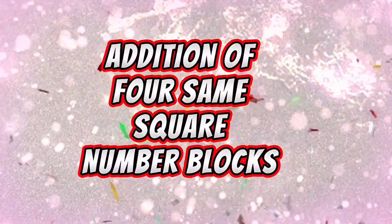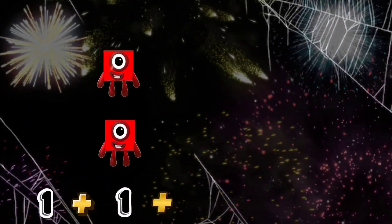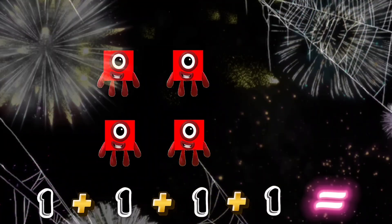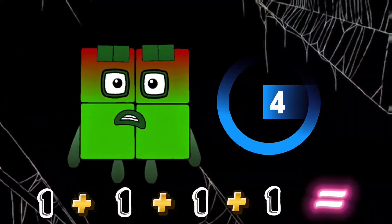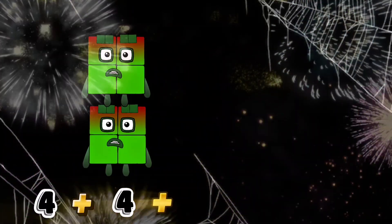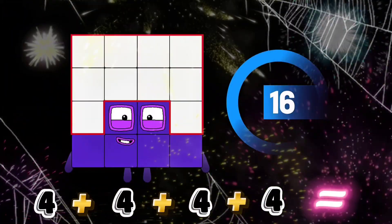Addition of four semisquare number blocks. 1 plus 1 plus 1 plus 1 equals 4. 4 plus 4 plus 4 plus 4 equals 16.